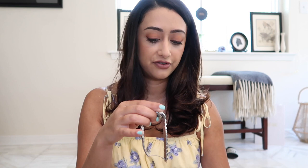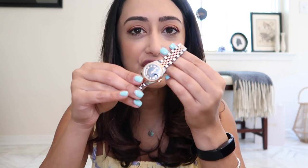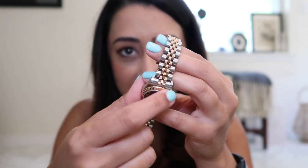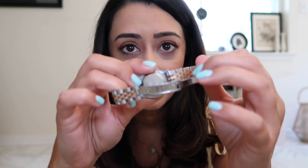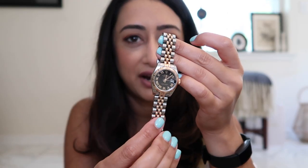I'll talk about my watch first because it's what I wear every day. I had received this as a graduation present for medical school back in the day and I still love it. It is amazing. It is very, very dirty — skin, sweat, all that lovely stuff is on there. And so it's not the brightest it could be.